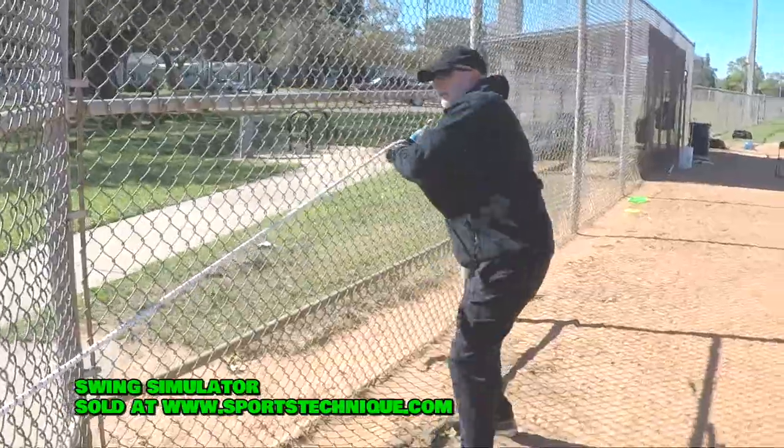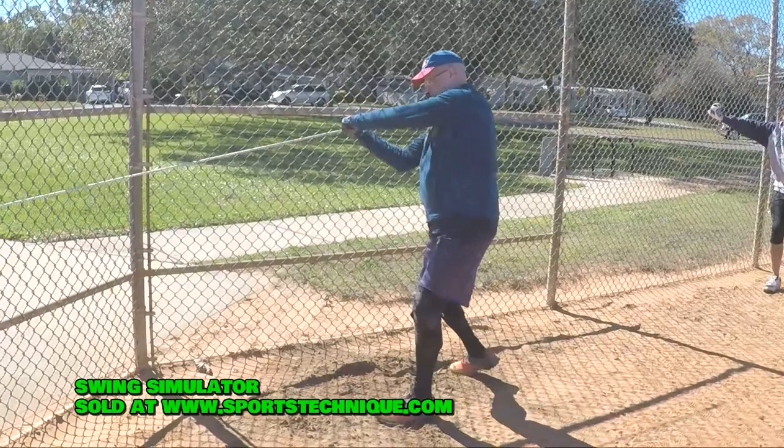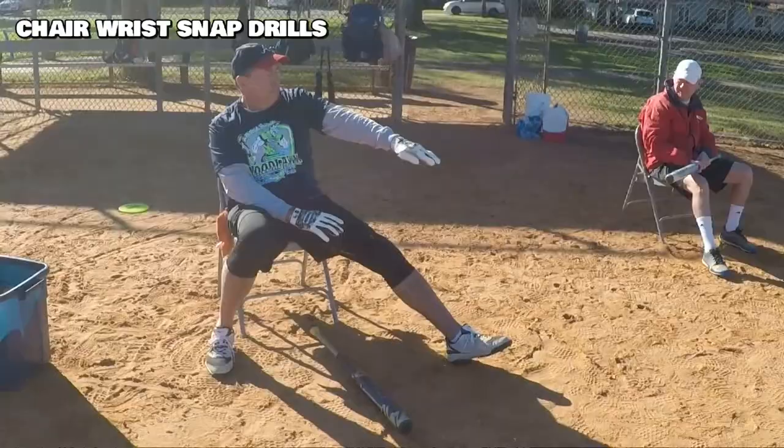So how do we fix it? The swing simulator is just awesome — one of the best tools we used. The tube gets you on the right path down to the ball, your hips can throw the hands, and you can snap your wrists and get them past one another. Just a phenomenal tool.